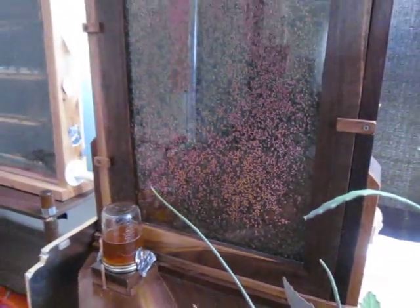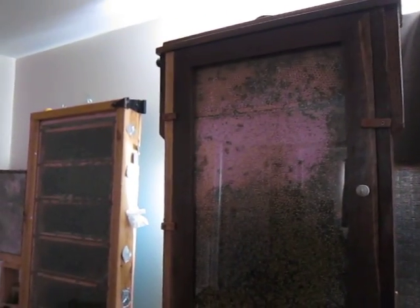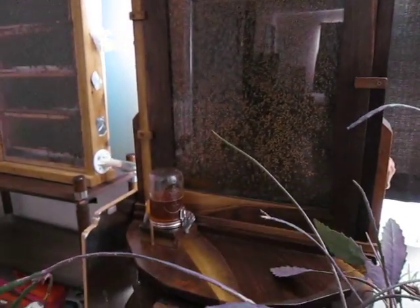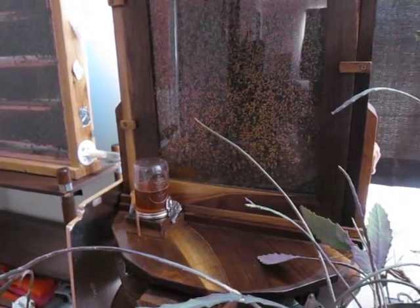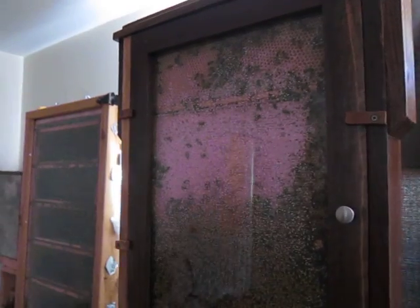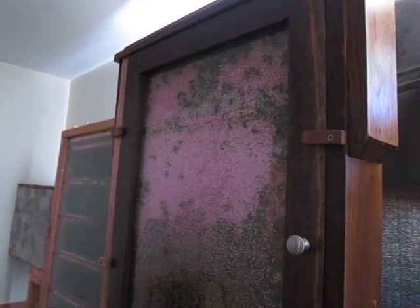Hey everyone, I thought I'd show you my bees. This is my two observation hives. This one closest to me is one that I bought last year. You probably don't know a lot about bees, but I'll explain what you're looking at.